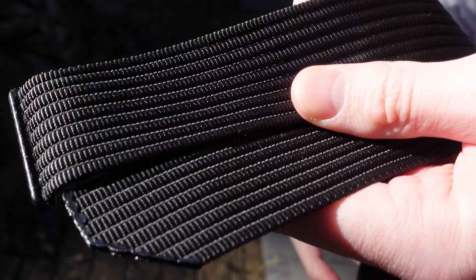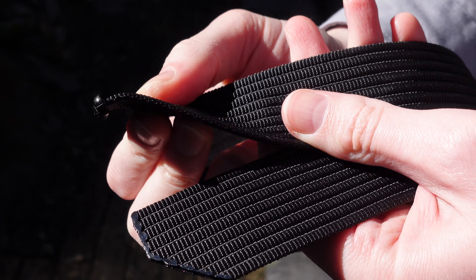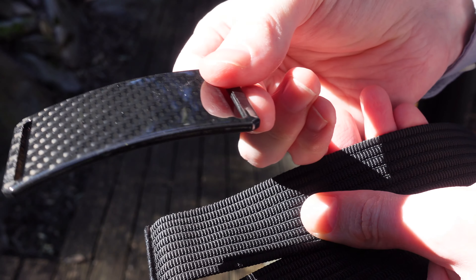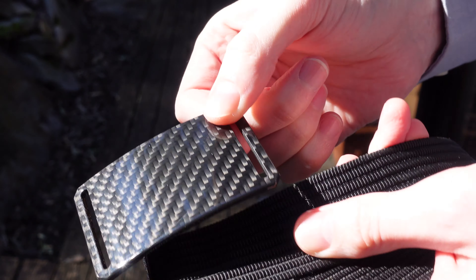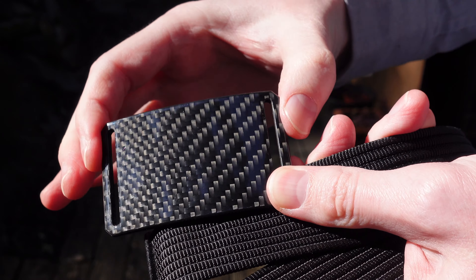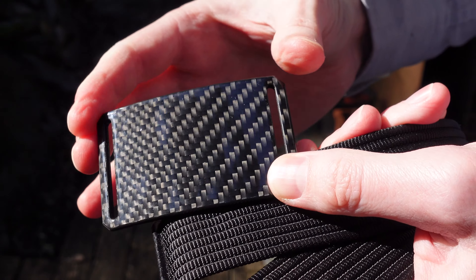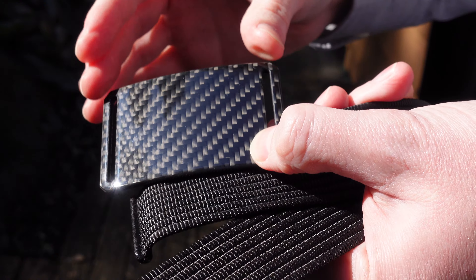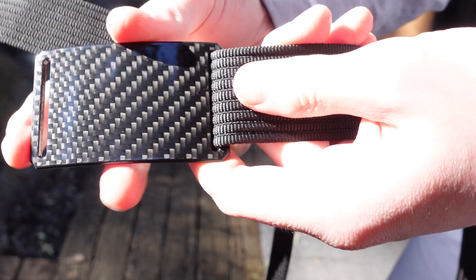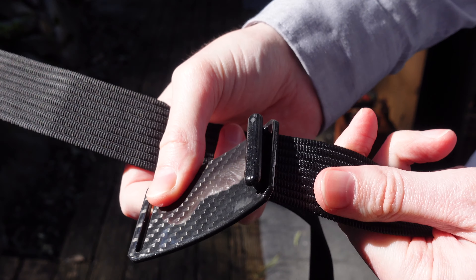When you buy the nylon belt it comes with this end piece, and this end is what goes through the buckle. The buckle is just a one-piece like this. They have several different types of carbon fiber patterns, and as I said they have metal ones and wooden ones. The wooden one and this carbon fiber one are the two I would recommend if you're traveling, because you won't need to take this off at the airport — it won't set off the alarm.